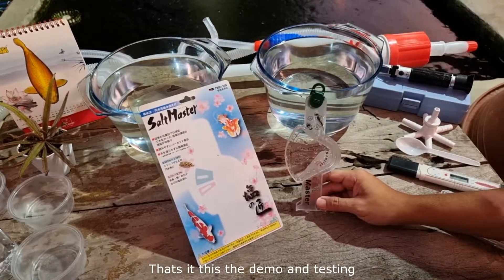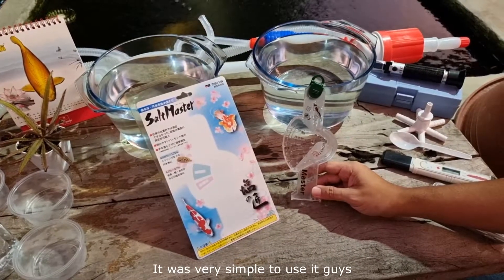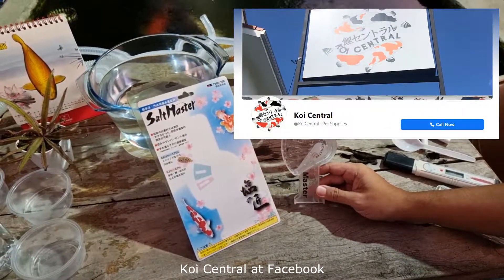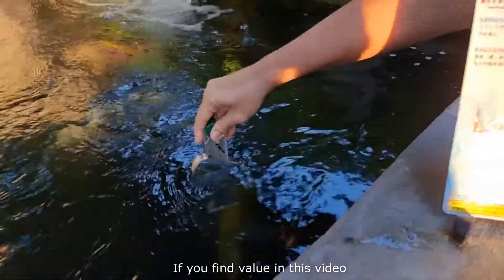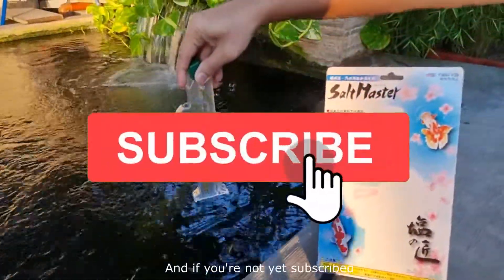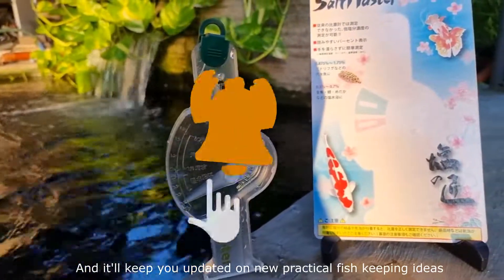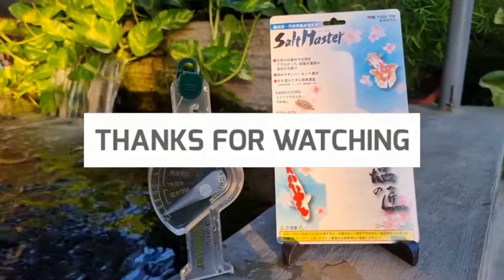That's it for this demo and testing of the salt meter from Salt Master. It was very simple to use, as you've seen in the video, and I highly recommend it. If you want to buy this, you can check out Coin Central on Facebook — they carry this item. If you found value in this video, please give it a thumbs up, leave a comment, and if you haven't yet subscribed, please consider subscribing to the Koi Pond Experience. Thank you very much for watching and see you on the next video.